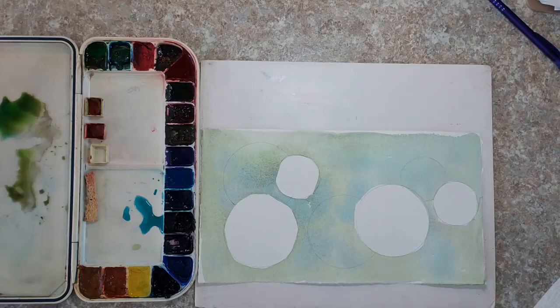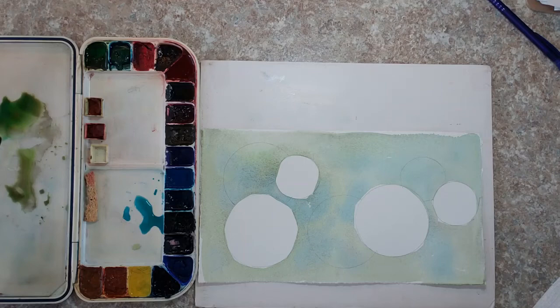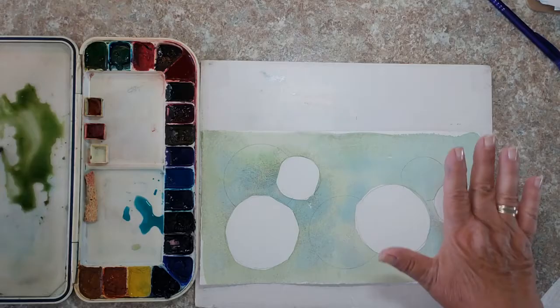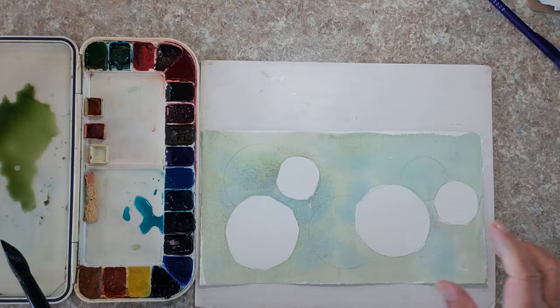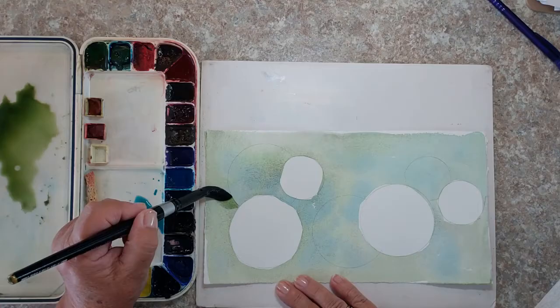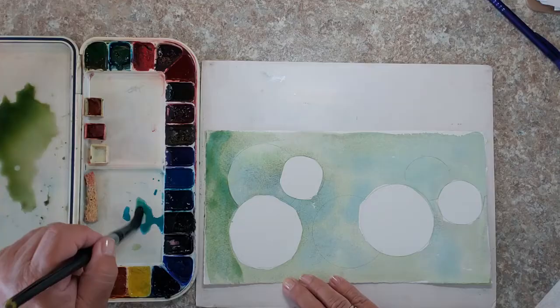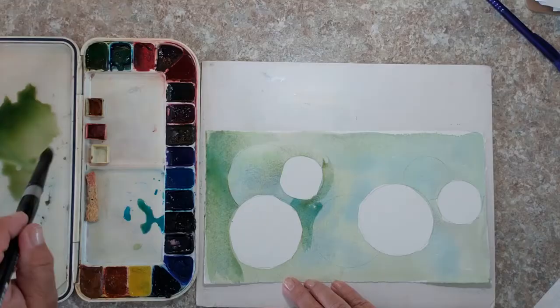I'm just drawing around the cup but not into any previously white areas. Again I'm using a nice big number 16 round brush. I can stay with the same colors if I choose. I don't need to make the value much darker because working on the colored background it will appear darker anyway, but I'll add just a tiny bit. I'm making a nice big puddle because I need to work fast and cover all this area. Look how the second circle is starting to appear — isn't that cool?